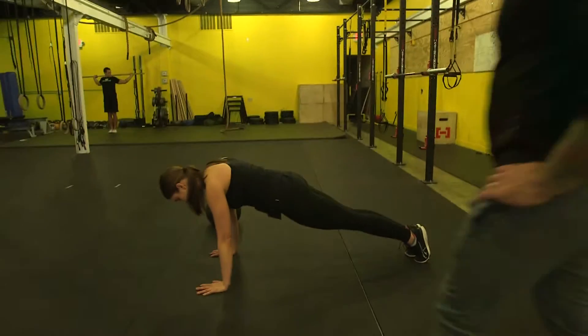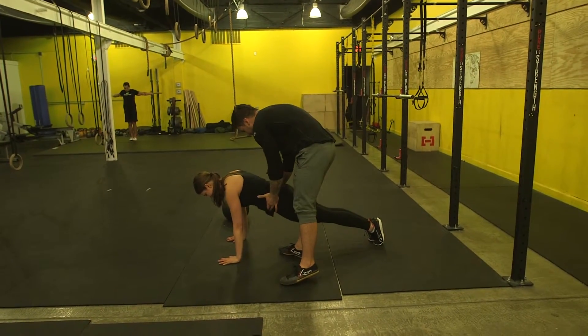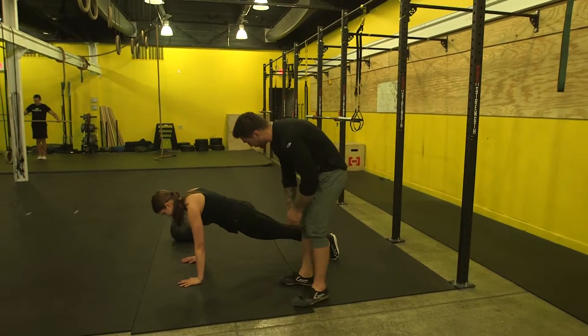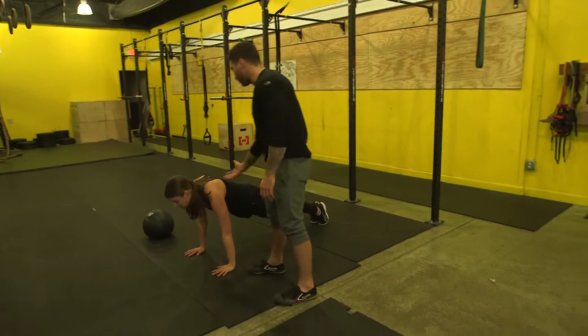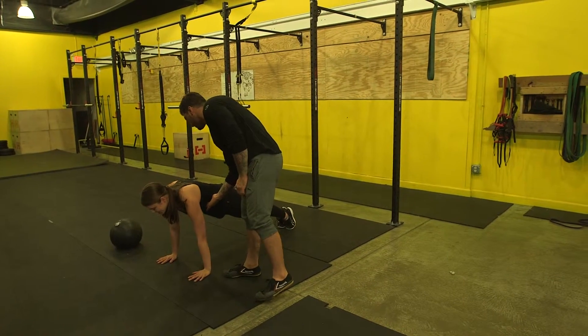Great job. Keep holding. You got 15 seconds. Tuck this in, squeeze with every intention you got. Everything you got — just squeeze. Fire through. I want to see you shake. Flex everything. Strong. Hold. Push up high, push into your shoulders. Push up — right there.